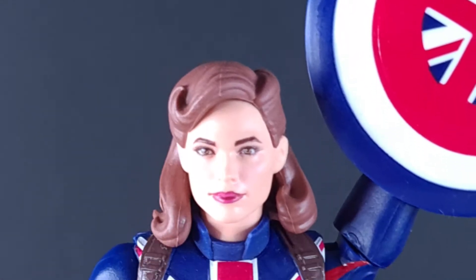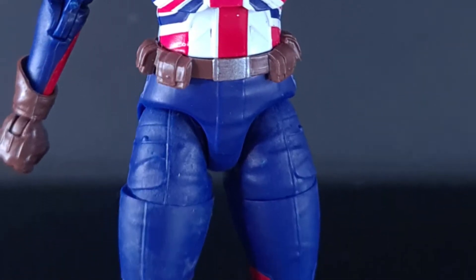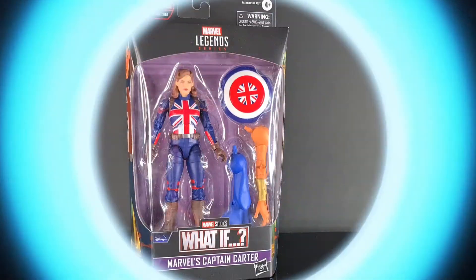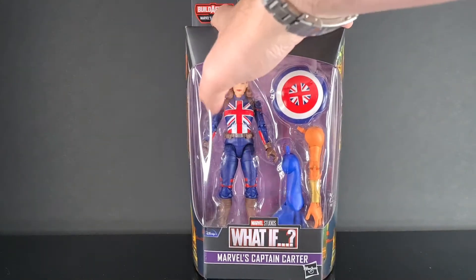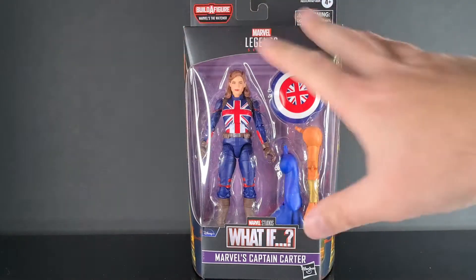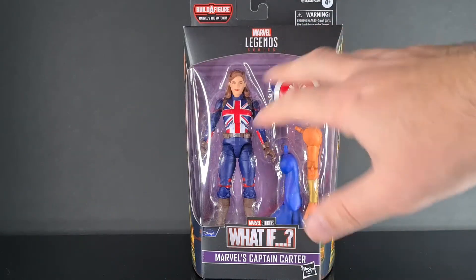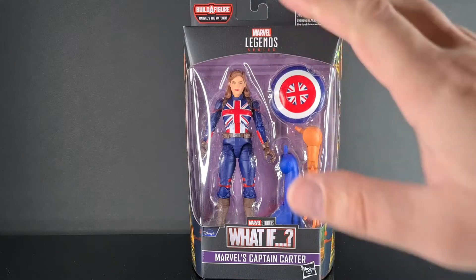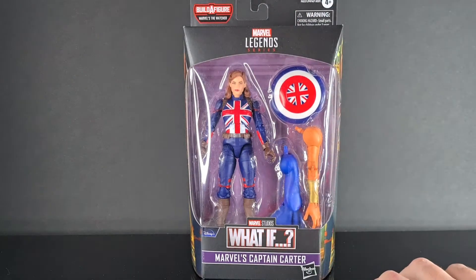With the super soldier program in peril, Peggy Carter bravely participates and becomes Captain Carter. Welcome to the Central Orange Corner — today we are reviewing from Marvel Legends, the Marvel Studios What If Marvel's Captain Carter. As soon as this was confirmed, I couldn't wait to get this, because this is kind of what I've always wanted: the actual patriot of the United Kingdom, Agent Carter, as Captain America. I just absolutely loved the concept.